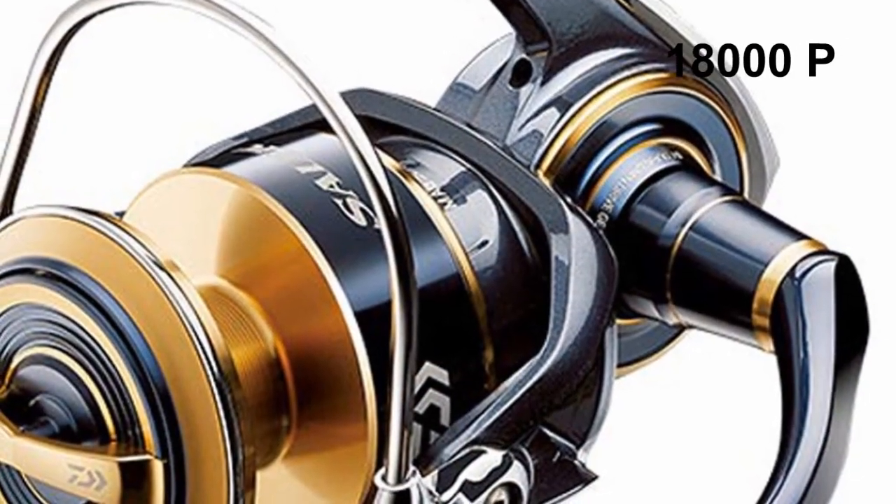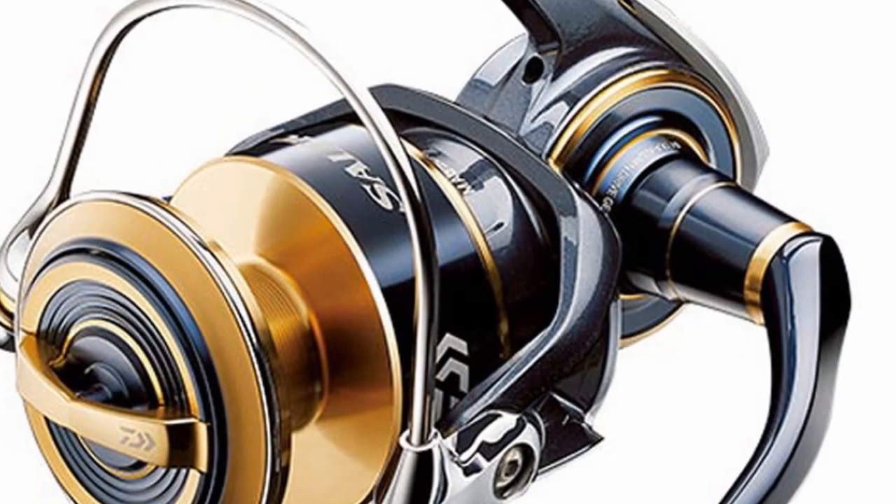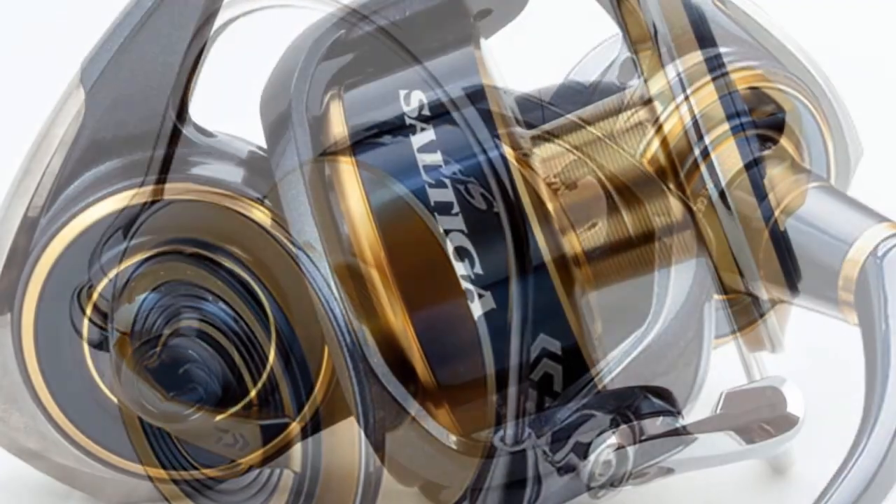The 18000P is ideal for PE6-8 deep jigging with slow pitch or power jerk motion involved, suitable for targeting truly giant fish in all areas of the globe.